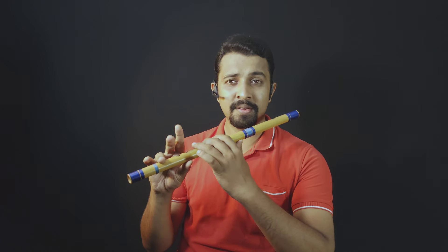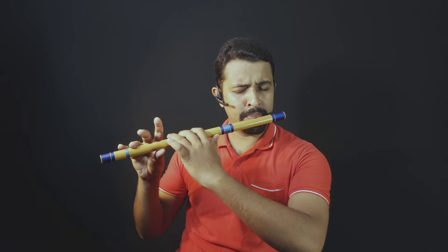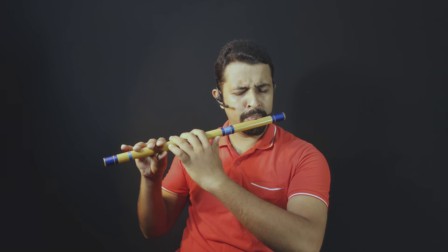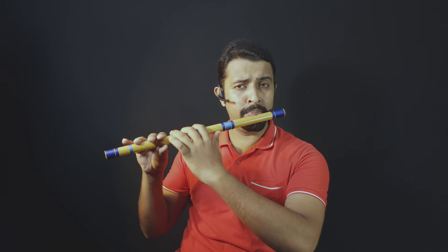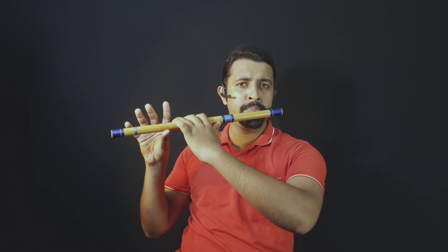So you will have to hold your flute like this. Okay, Sa. Now go to Pa — lift your three fingers. Again Sa, Pa, Sa.